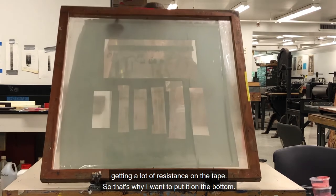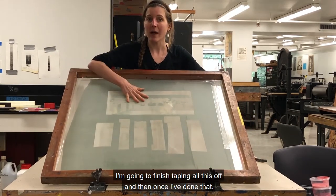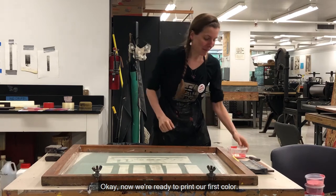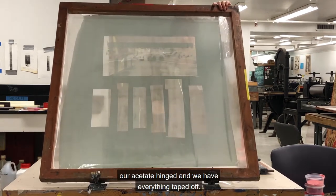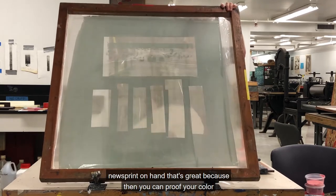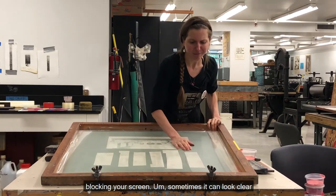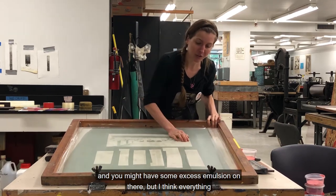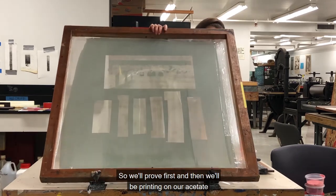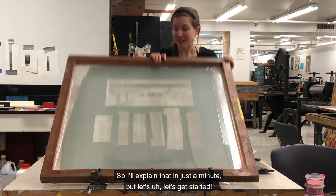I'm going to finish taping all this off, and then I'll be ready to start putting my ink on. Now we're ready to print our first color. Make sure you have your acetate hinged and everything taped off. If you have new newsprint on hand, you can proof your color first to make sure you don't have anything blocking your screen — sometimes you might have some excess emulsion on there. Proof first and then we'll be printing on our acetate and lining up our paper to see where we're going to be printing.